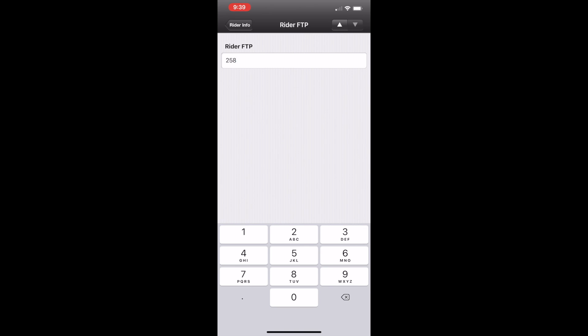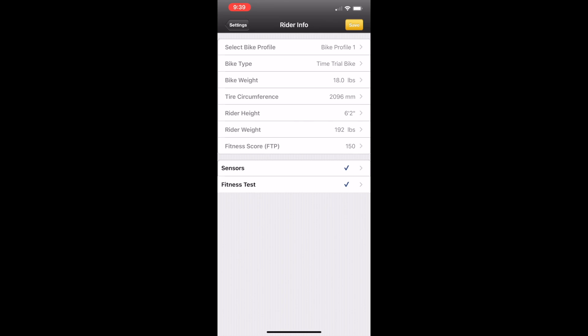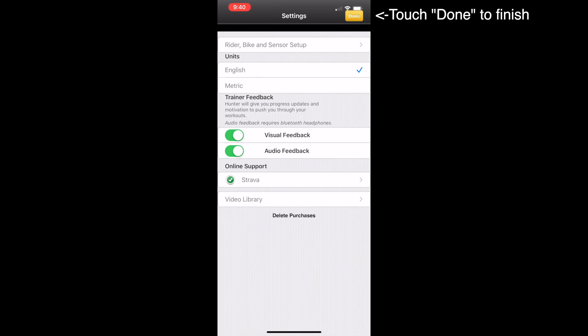It's going to ask you for your FTP, your functional threshold power. Enter 150 if you don't know yours, but this has no bearing on your calibration. Click on the rider info button at the top left of the screen, then click save to update your PowerPod light settings. It'll say bike profile written. Do you want to activate this profile? Select the yes button. Powerhouse profile activated — click OK. You've now customized your PowerPod light settings using the Powerhouse bike application.